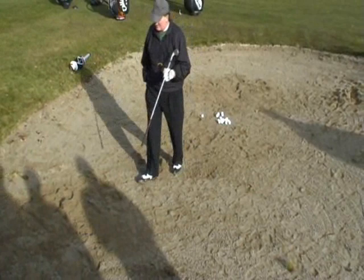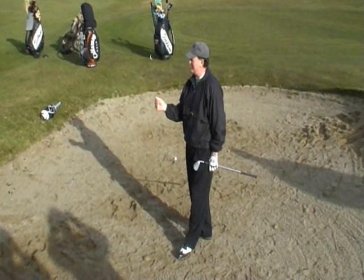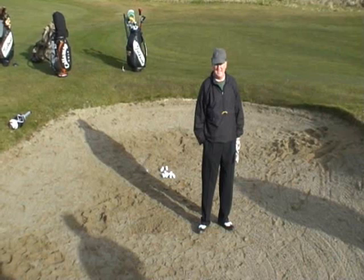Nobody likes the long bunker shot. But the principle to play a long bunker shot is you have to get it real tight to the ball. If you catch the sand — is the club face still open, Eamon, on that one? Absolutely. Are you still opening it up? Less sand, more distance. Less sand is more distance. It's just not diving your mind.